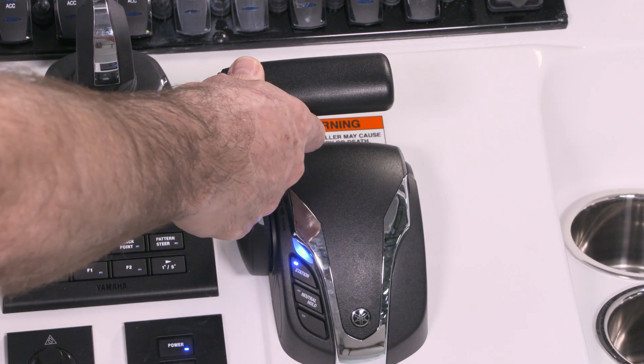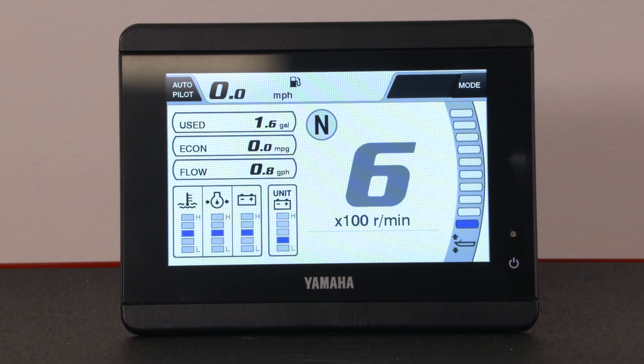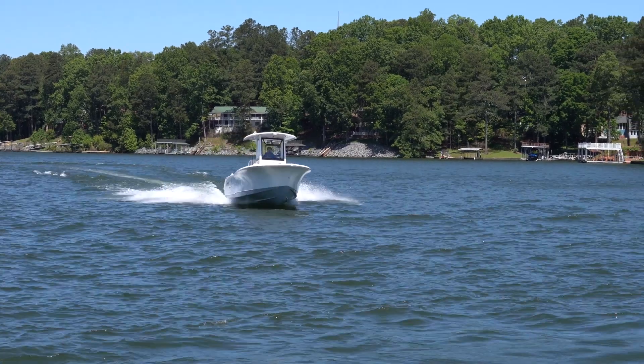Throttle and shifting are controlled just like a traditional remote. Pressing the lever forward or reverse to the first detent will put the engine into gear. Continuing past this point will begin to operate the throttle.